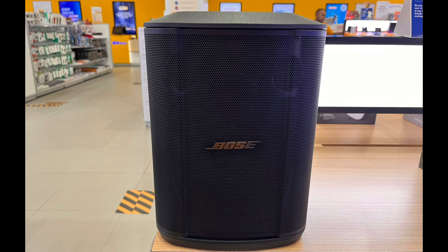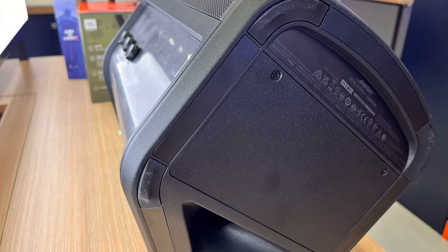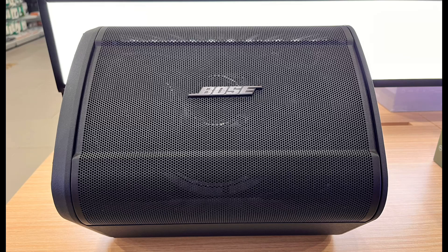If you are looking for a powerful portable speaker, this could be an option for you. If you are fond of singing karaoke, or you are a musician, or you like to sing and record your own songs and music, then this definitely could be a great option for you.